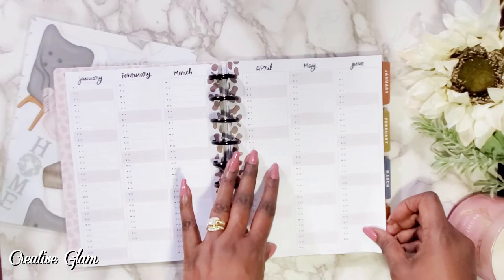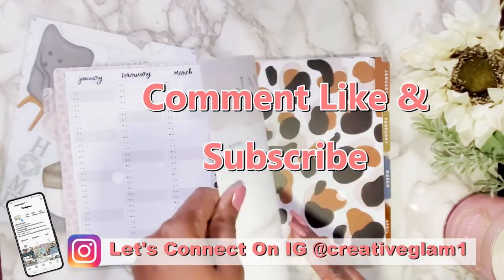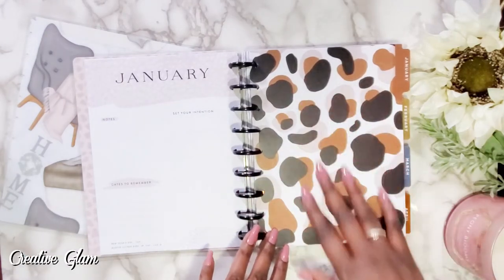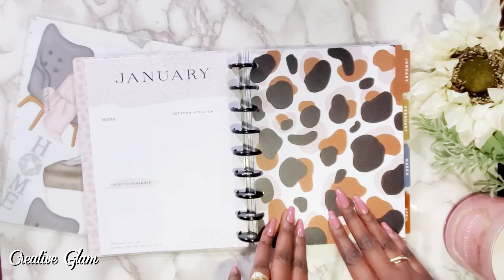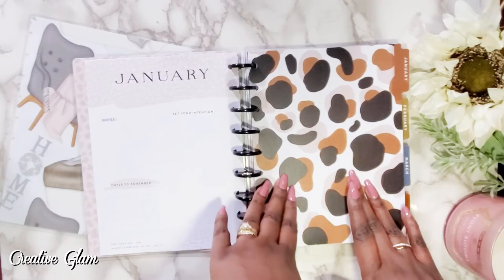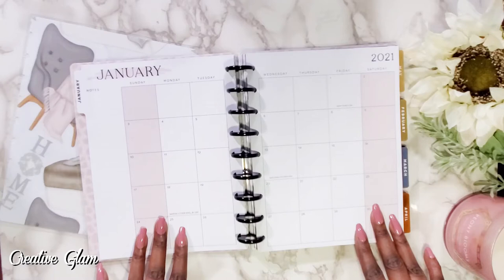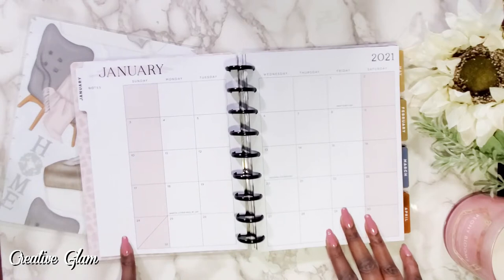My Realtors planner hasn't come in yet, so I'll need to do an update when that arrives. Then you have your January dashboard, which I like. Here's your first leopard print monthly divider — I don't particularly care for these and will more than likely be changing them out and creating my own. But I love the muted colors — the blush for January — and this is your monthly outlook with notes on the side.